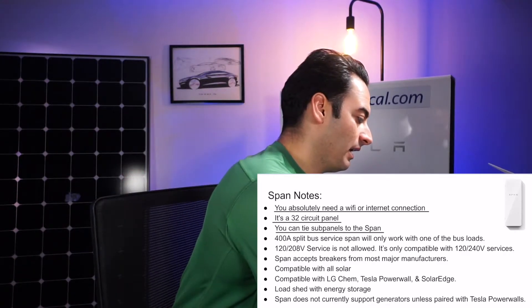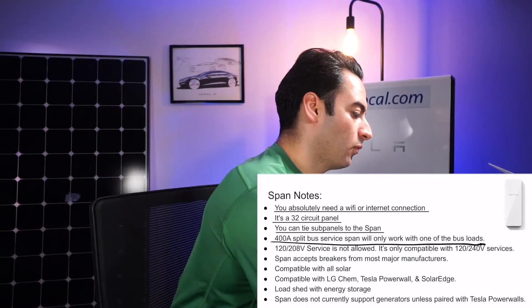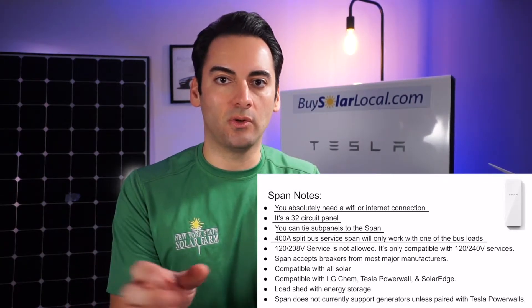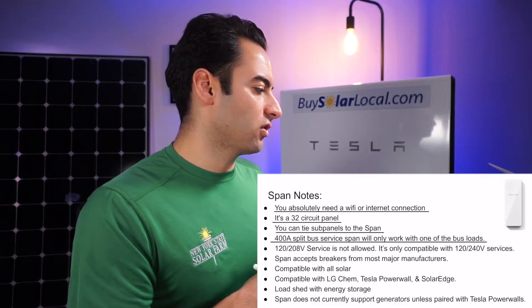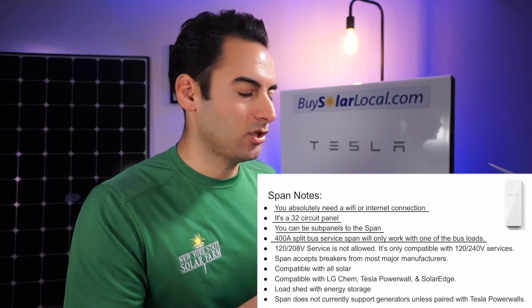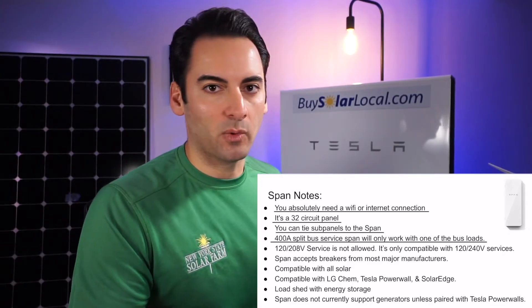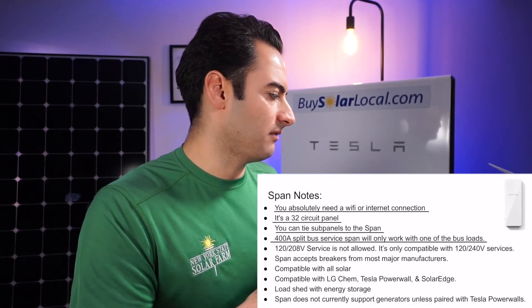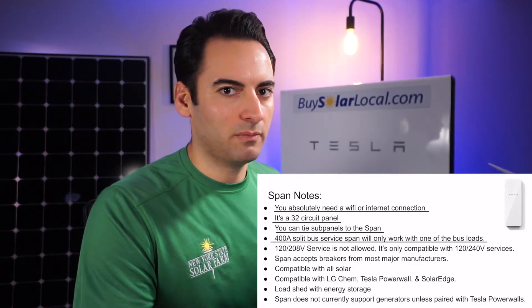The next thing is a 400-amp split bus panel will only work with one of the loads, or you could do two Span panels — 200 and 200. Also, 120/208 service is not allowed — it's only compatible with 120/240 services. That's good to know. Some homes we work on closer to the boroughs in New York City have 120/208 service, so that's when we run into it. Not a lot, but it happens.